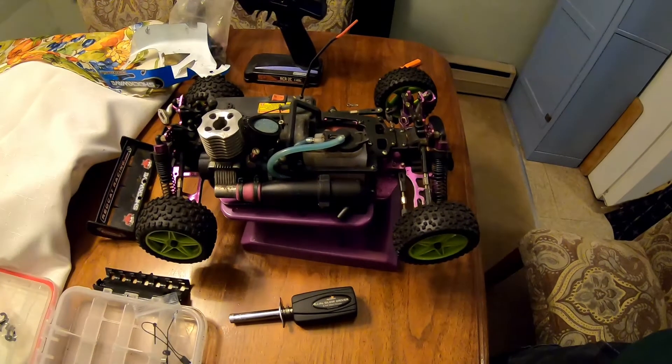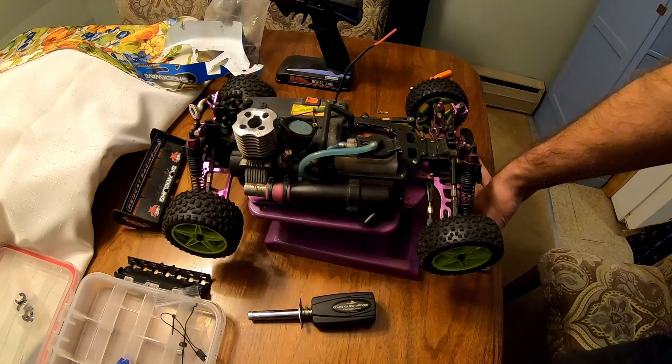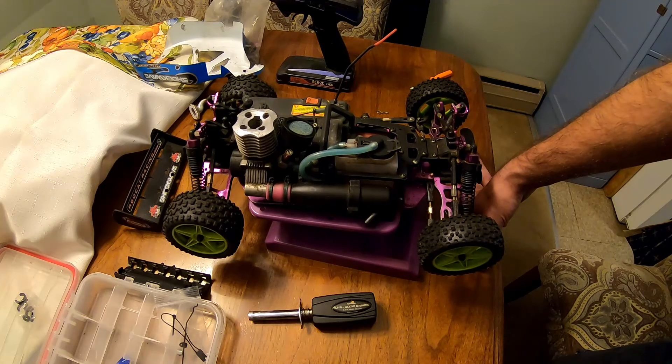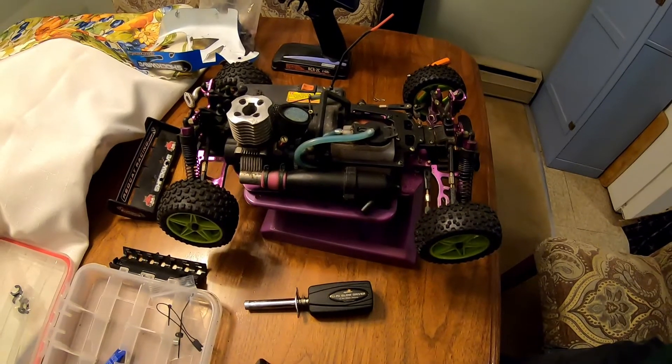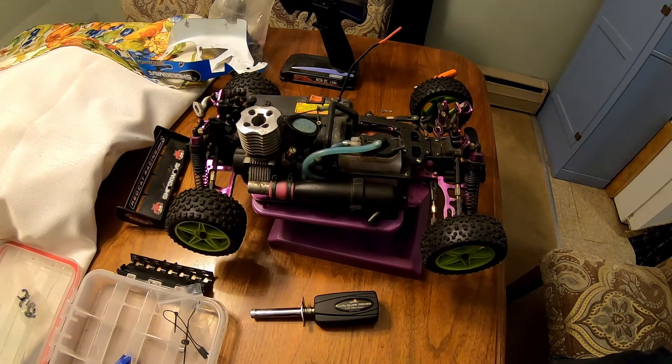What I'm gonna do is get everything all cleaned up, get it apart, clean it out, and we'll do a video to see how well it wants to fire up after a year and a half of sitting with no after-run fluid in it. If you guys are into this stuff, maybe I'll do some videos with it - so give me a shout out, let me know if you guys are interested in seeing stuff like this. And that's it until we get it cleaned up - thanks for watching.